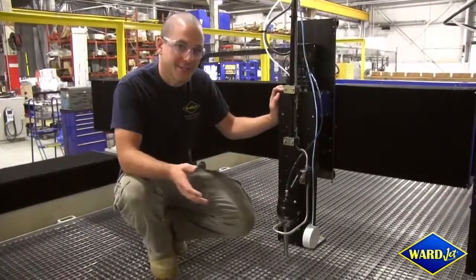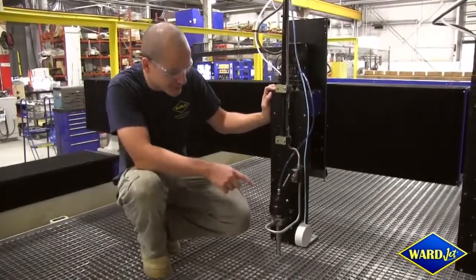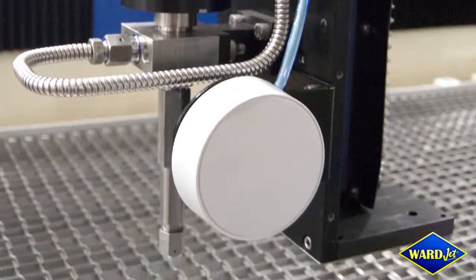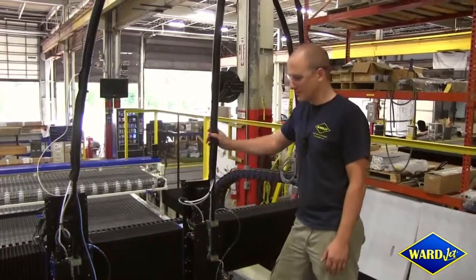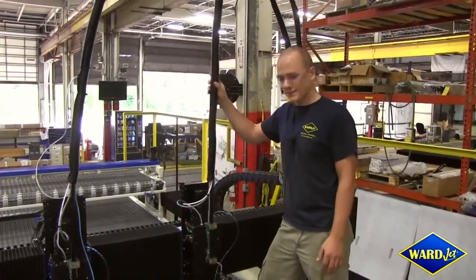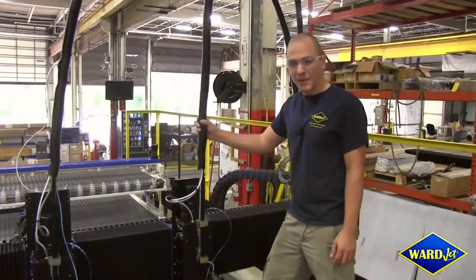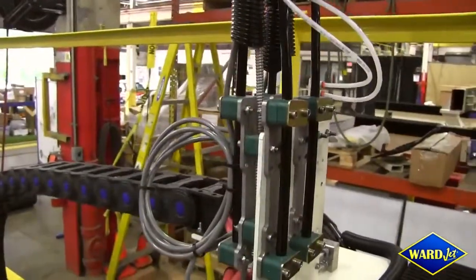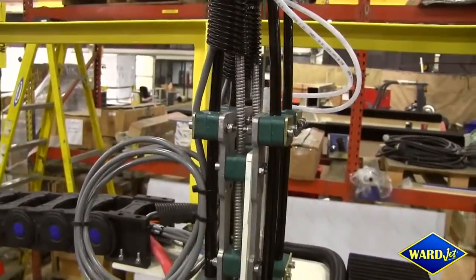Just like all of our other waterjets, the L-Series machine can be fitted with any of our standard options. This machine happens to be fitted with a super high-resolution camera to help align parts on the table. One of the many challenges when designing a high-speed water-only system is controlling the high-pressure lines that come down to each cutting head. By using carbon fiber rods mounted to the high-pressure lines — and sometimes even using two carbon fiber rods — we're able to stabilize the high-pressure lines, which dramatically increases the life of these components.